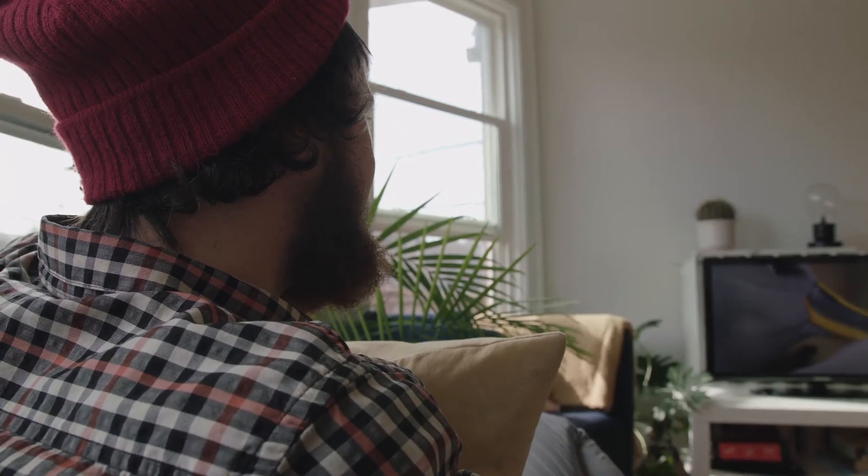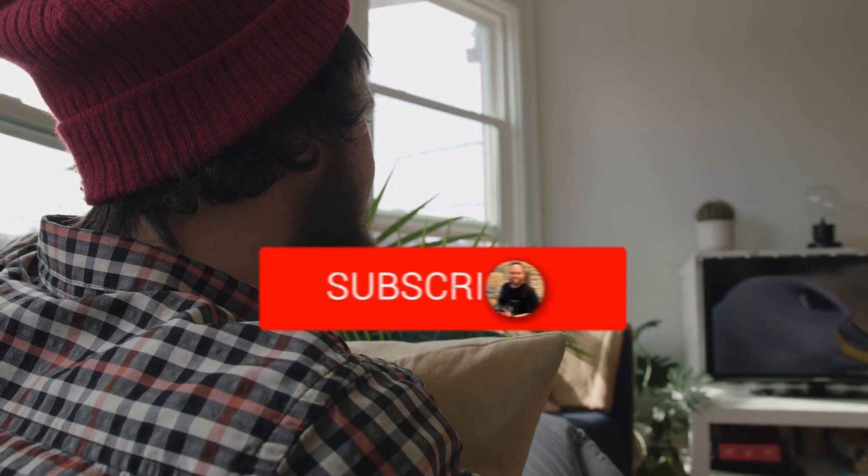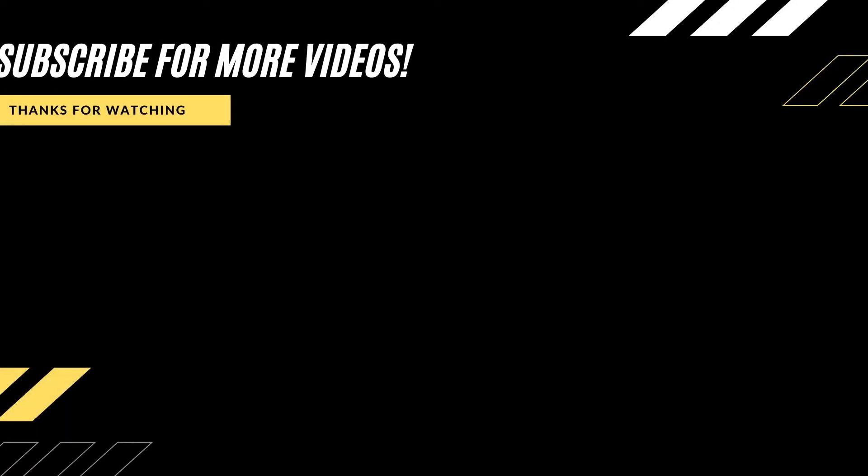Hopefully this video was helpful. If it was, throw a thumbs up on it. Go ahead and hit that subscribe button — I make tech videos all the time, and I'd love to have you back in the next one. Take care.